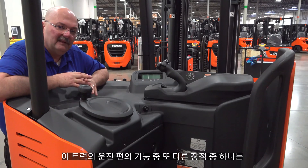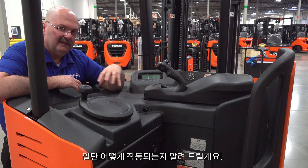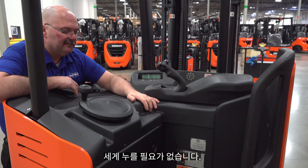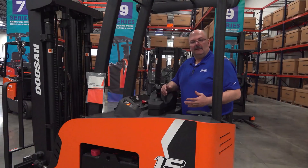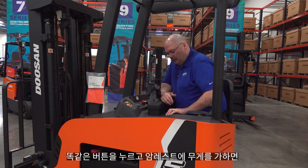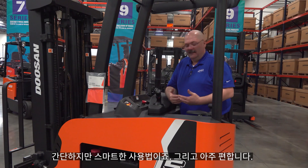One of the other things about comfortability is this nice foam armrest, which is adjustable for the operator in height. This button here releases a gas cylinder — you don't have to push hard, just push the button and the armrest starts to raise on its own so you can set it to whatever height is comfortable for you. To lower the armrest, it's a very simple process: push in on the same button and put weight on the armrest to push it back down. Simple but smart.